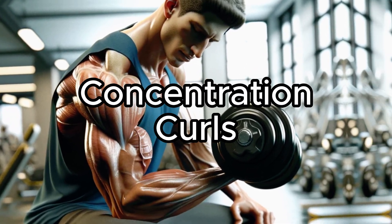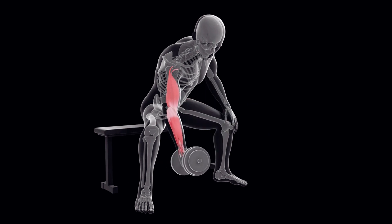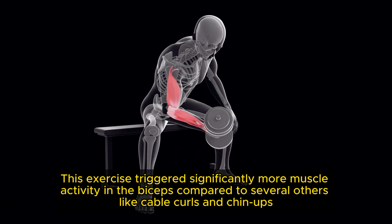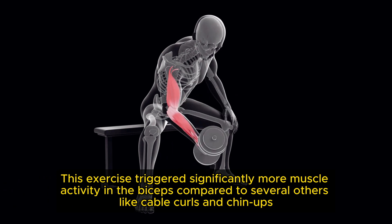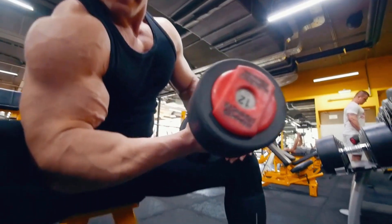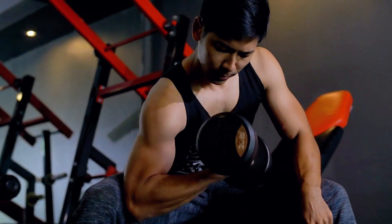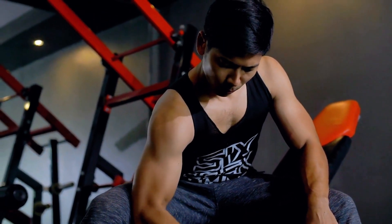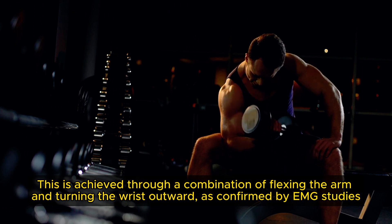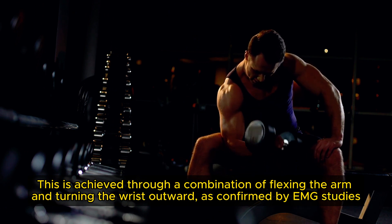Concentration Curls. According to a 2014 study by the American Council of Exercise, this exercise triggered significantly more muscle activity in the biceps compared to several others like cable curls and chin-ups. What makes concentration curls so effective? They lock the muscle into its tightest contraction, focusing the effort on the short head of the bicep — the inner part of the muscle. This is achieved through a combination of flexing the arm and turning the wrist outward, as confirmed by EMG studies.